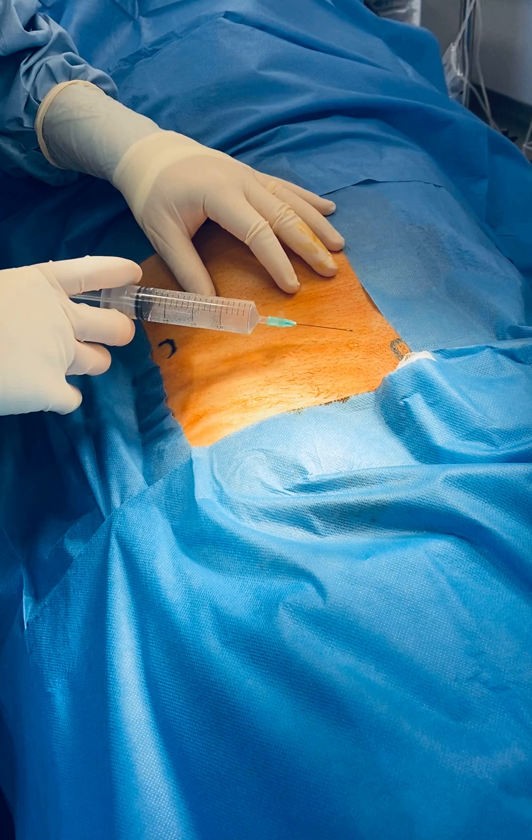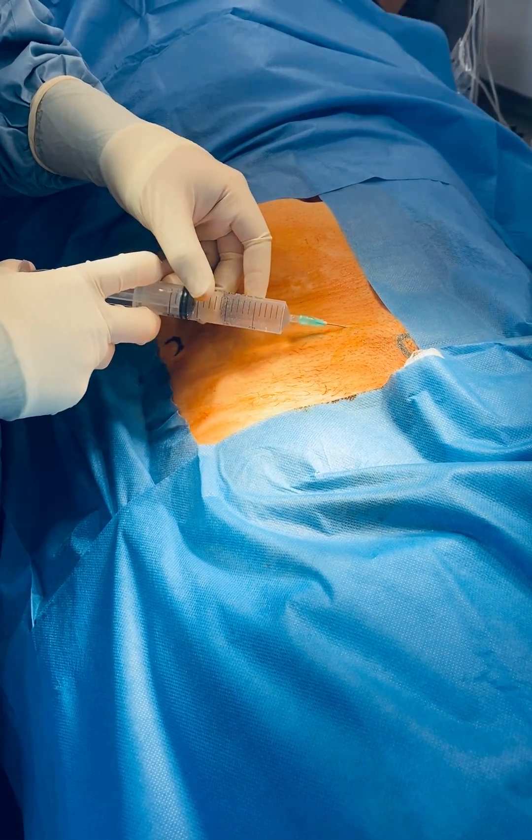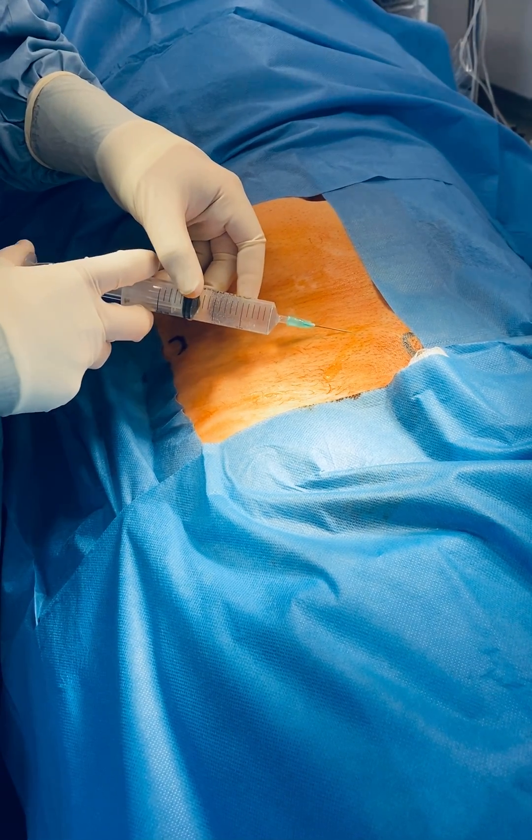50% of the local anaesthetic is going in superficially, so around our incision a subcutaneous infiltration takes place here.